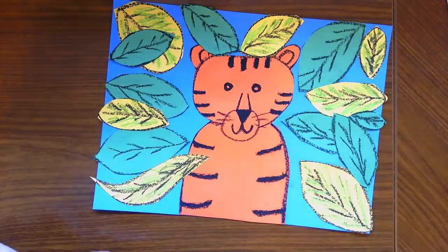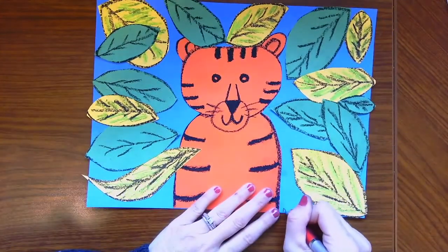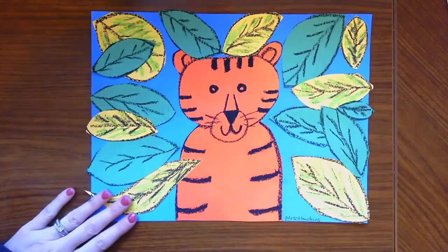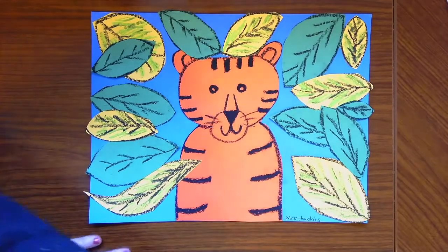Don't forget the last step — somewhere on your paper you always want to sign it. There we go! That's our surprise tiger collage. I think it looks great. I'm so excited to see all your awesome tigers. Have fun, bye!